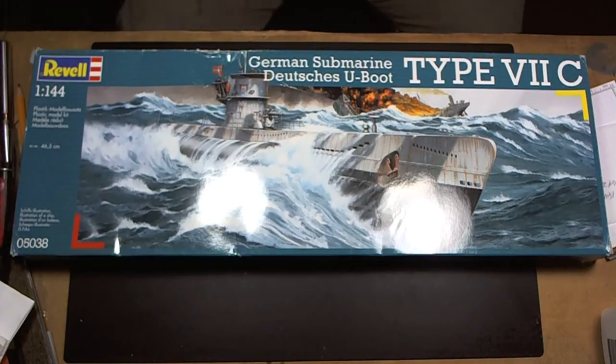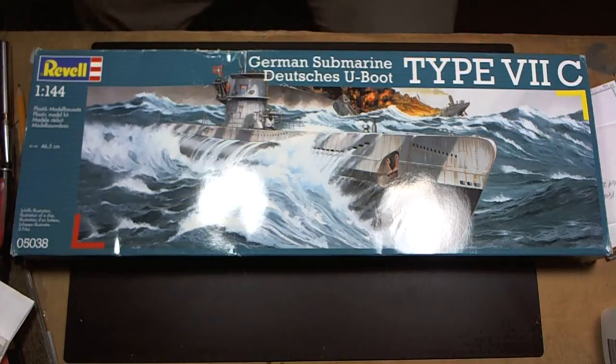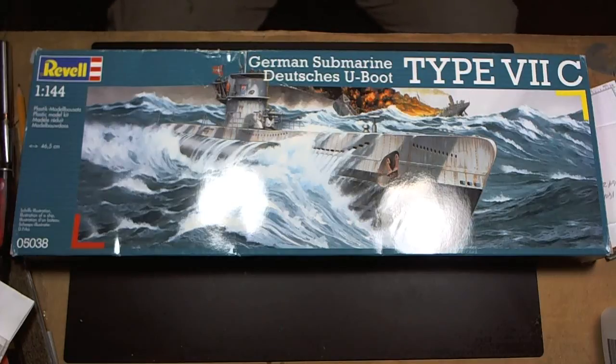I acquired this kit off eBay for $10. Originally I wanted to build the 1:72 version, but it came in at three feet or something like that. I did mention on the channel where I'd asked Santa Claus to bring me the Kitten 1:72, bringing it in from the UK. By the time it included shipping and all that, it was way over Santa Claus's budget and we settled on the Bismarck.